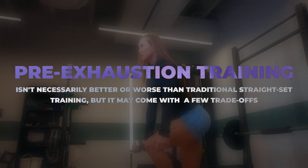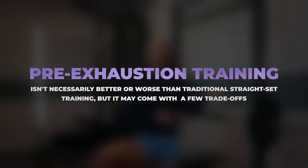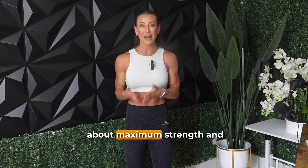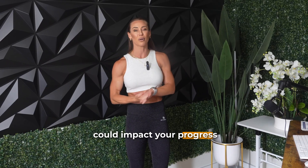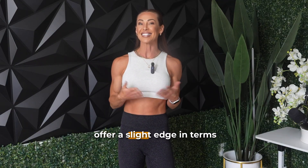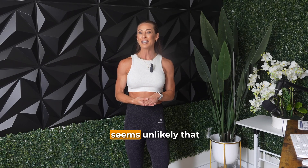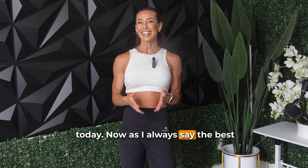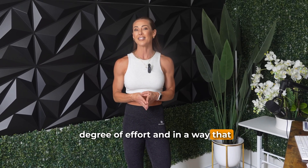To wrap things up, this study suggests that pre-exhaustion training isn't necessarily better or worse than traditional straight set training, but it may come with a few trade-offs. It can save time and still deliver meaningful results, but it might reduce your total training volume if you care about maximum strength and volume load, and it might feel harder, which could impact your progress over time. Traditional training might offer a slight edge for muscle growth when volume load is a priority, but it seems unlikely that muscle growth was meaningfully different in this study. As I always say, the best training style is the one you can do consistently with a high degree of effort in a way that supports your goals.